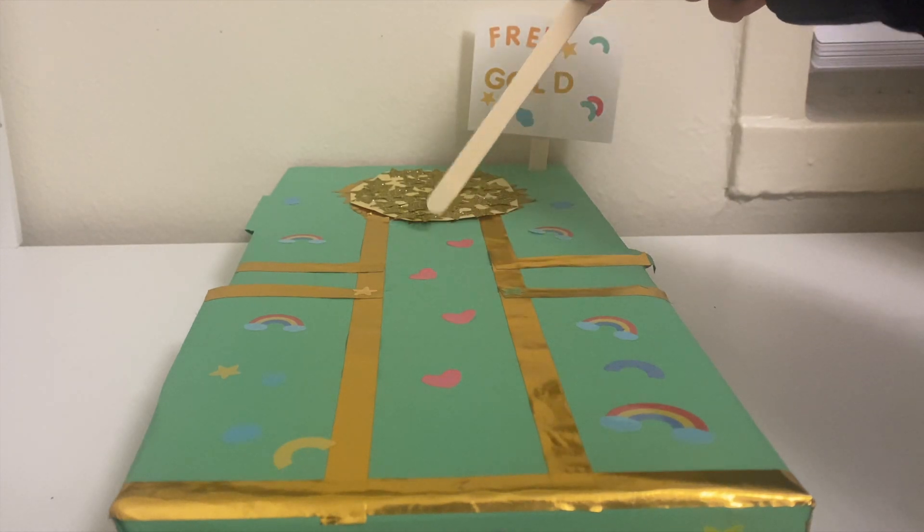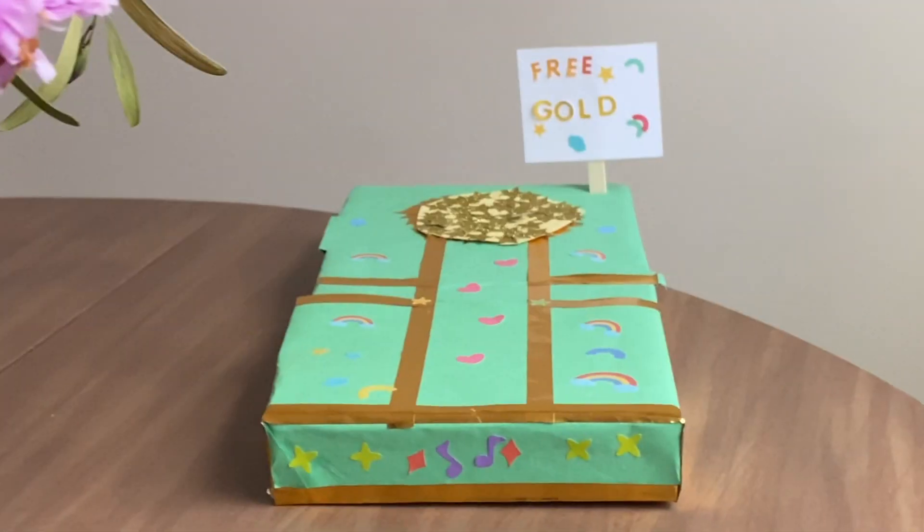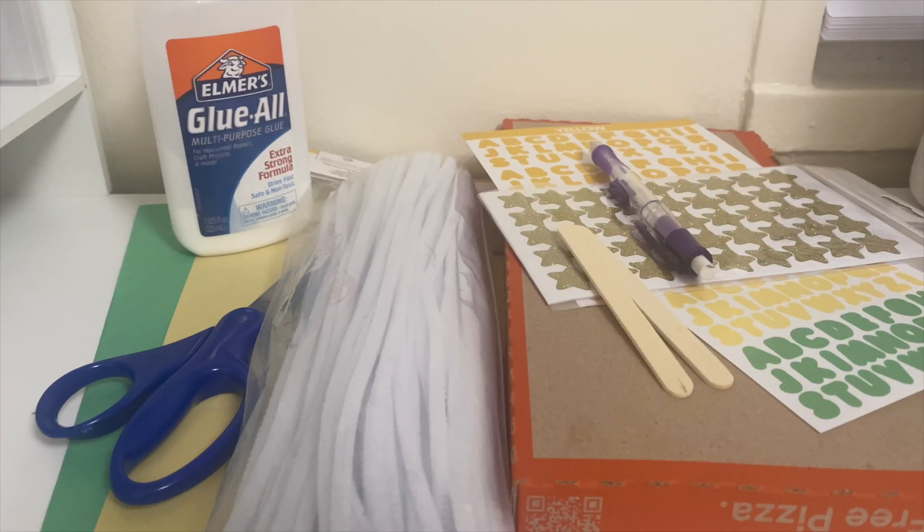Hello members! Making a leprechaun trap is a fun and very simple activity where you can use your creativity to expand on it. The goal is to set up this simple leprechaun trap and be able to trap the leprechaun in your box.